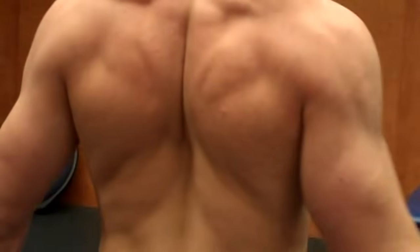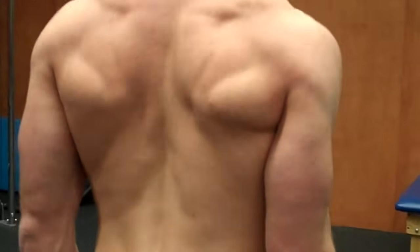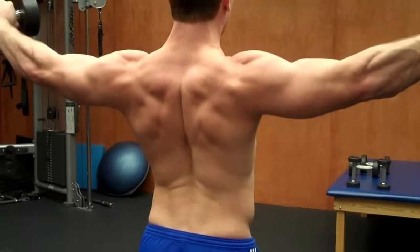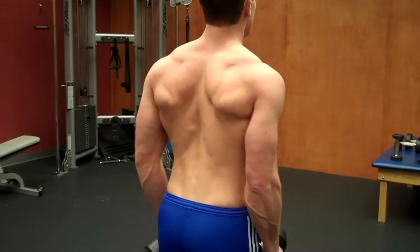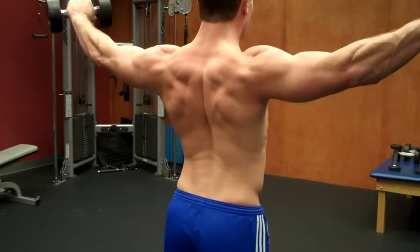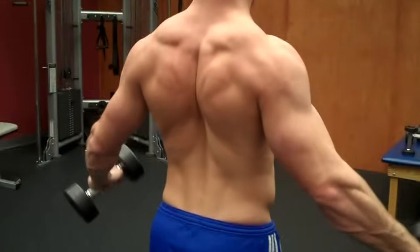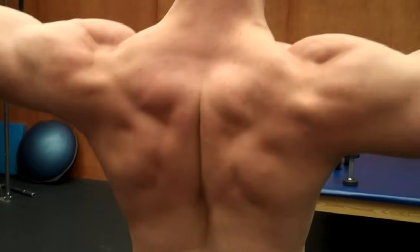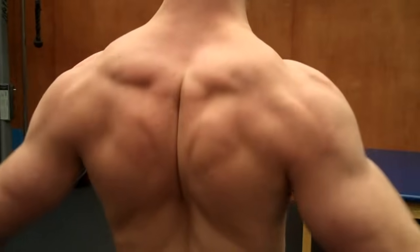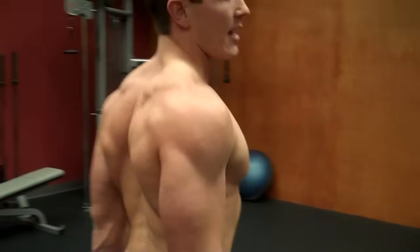Then bring them back down — breathe out on the way up, come back down, breathe out on the way up, come back down, one more, come down — keep everything nice and tight and straight. And that's how you do your dumbbell raises.